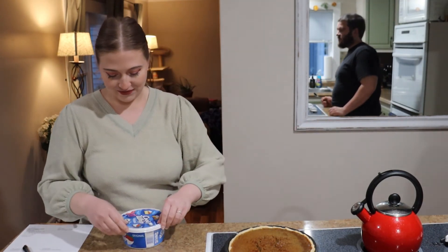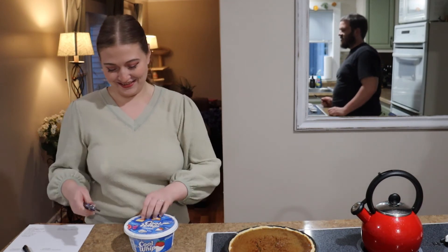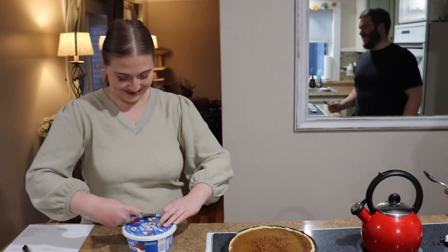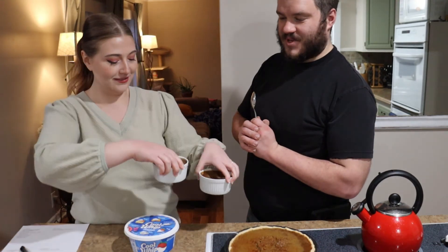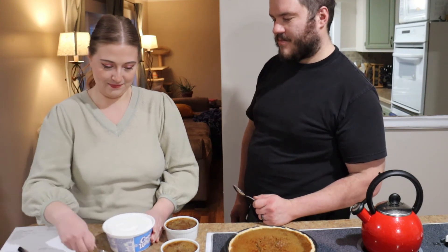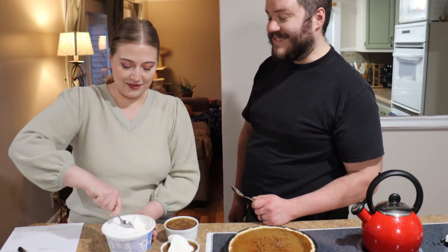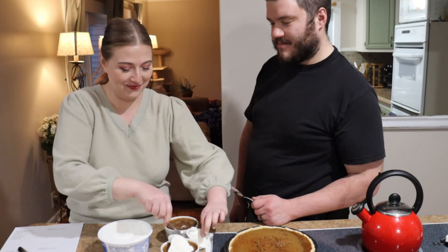Thanks for getting the whipped cream — it's probably hard as a rock. Oh right, so it's frozen? That's fine, we'll make it work. I figured we could start with the little mini pies. The whipped cream is coming out and I think we're at the end of the can — enjoy!